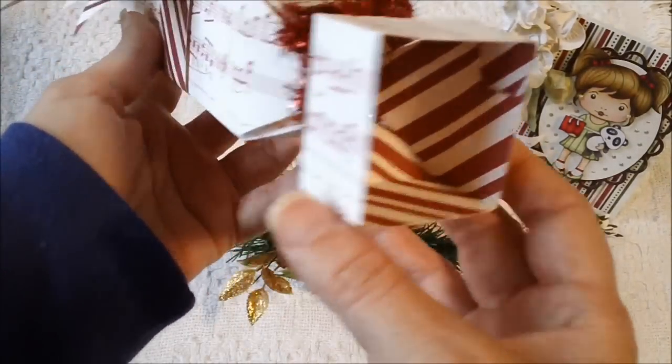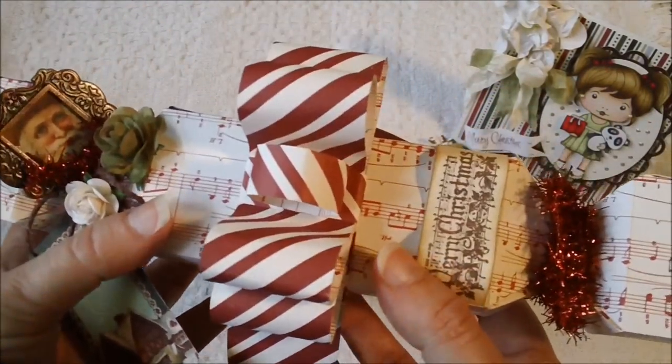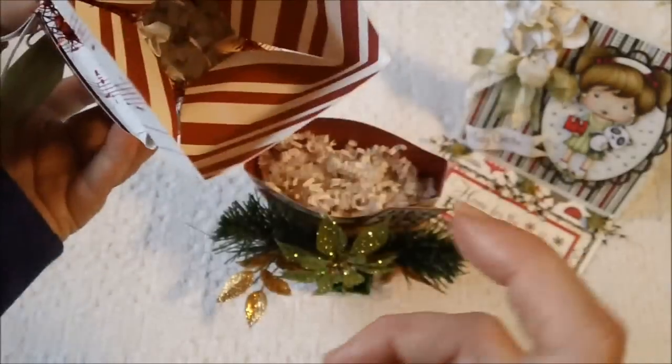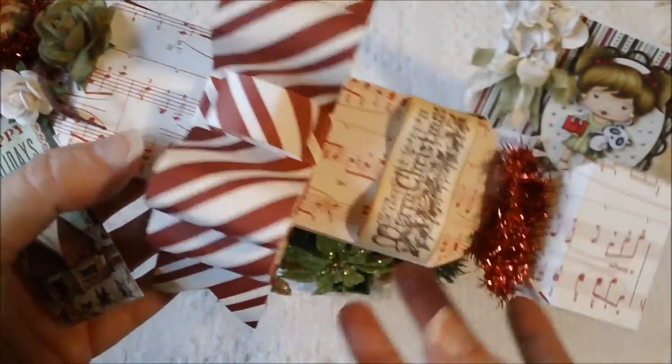And then I just finished it off on this side with some more of the red tinsel. This is a nice little sized box — I think it's 11 inches — so you can hold a little bit of candy or whatever you would like to put in here. I just stuffed some crinkle paper in and put some candy in this one.